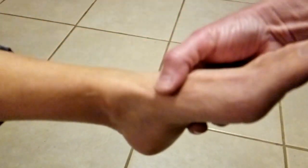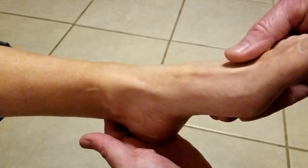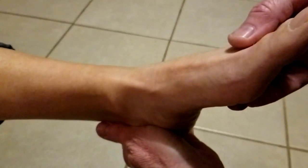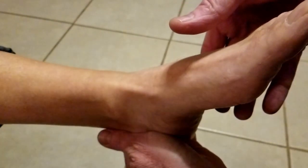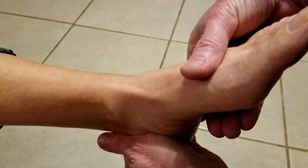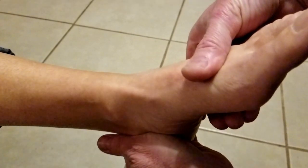We're going to look at a subject foot here — my lovely wife has volunteered her foot for this. First, take one hand, grasp the heel firmly posteriorly, and pull. This stabilizes the foot on the leg. Then take your thumb on top of the metatarsal shaft and plantarflex the forefoot on the rear foot without the rear foot moving.